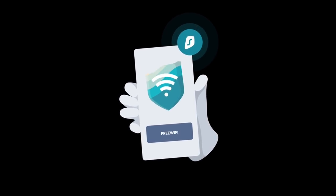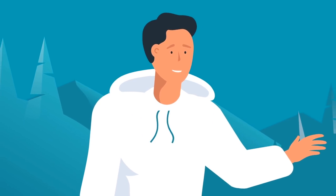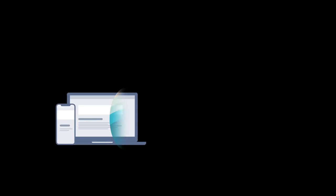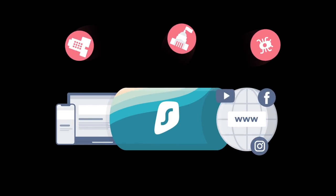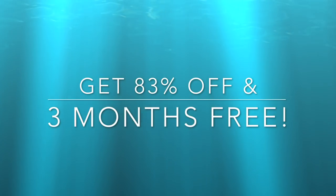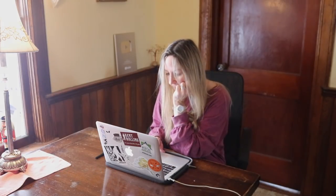I use it every day — it automatically starts up whenever I open my computer, and whenever I need it I activate it with just one click. When I travel, I don't have to worry about public Wi-Fi and my passwords, videos, or data getting breached by a hacker. So if you want both protection and freedom online, click the link below, use promo code 'girl in the woods' and you'll get 83% off the regular price plus three months of service totally free. Surfshark offers a 30-day money-back guarantee, so there's no risk.